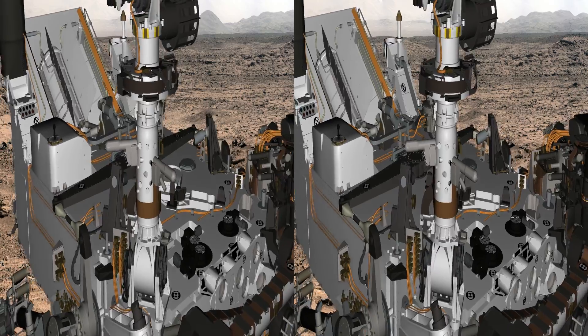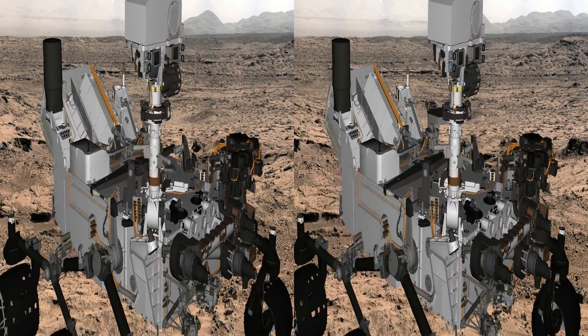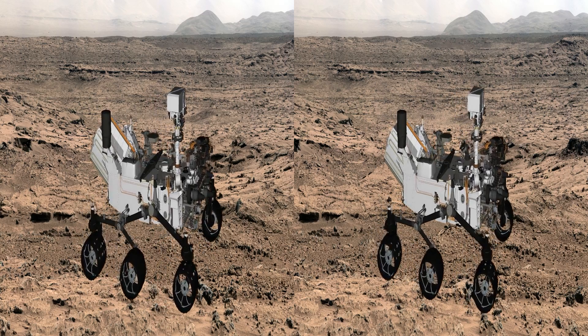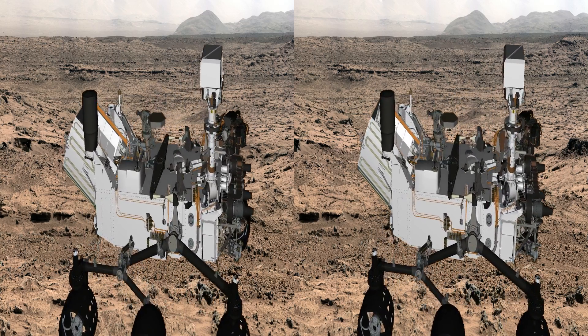Our other environmental monitor is RAD, which detects radiation to understand how the atmosphere of Mars influences the surface radiation.